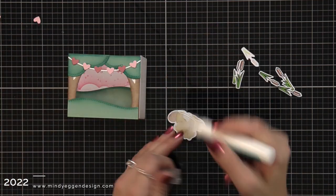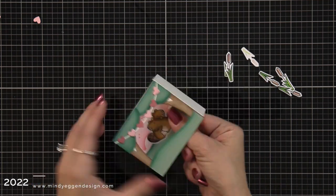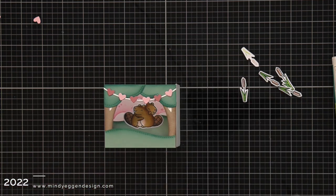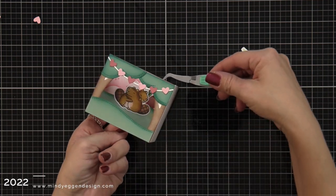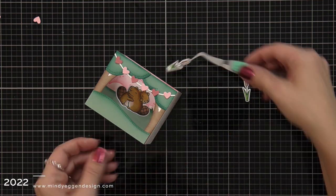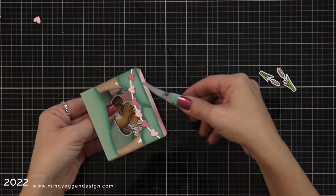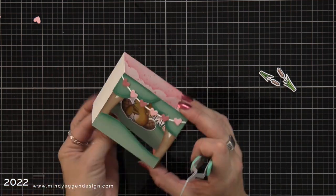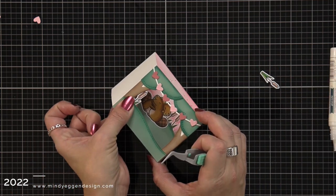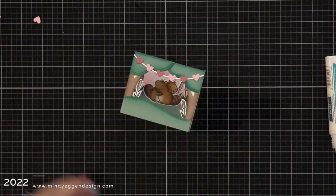Now I can add my critters and elements for my scene. I added a little bit of liquid glue to the very bottom of the beavers and placed them at the center of my hillside. Then I have all these cattails as filler — some added behind the beavers, one in front, and some tucked behind the trees to give the illusion they're near a pond, which I thought was really super cute. I'm using tweezers to help get pieces into the box and finishing up building the scene. Now I need to add my sentiment.